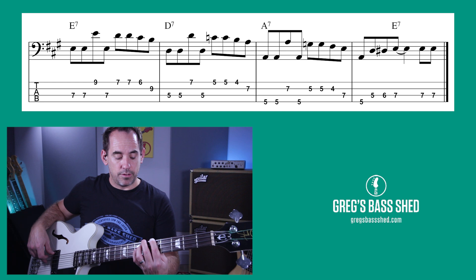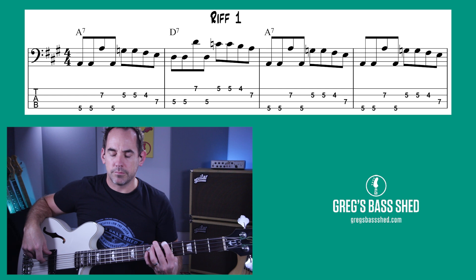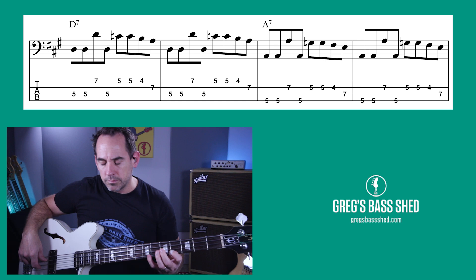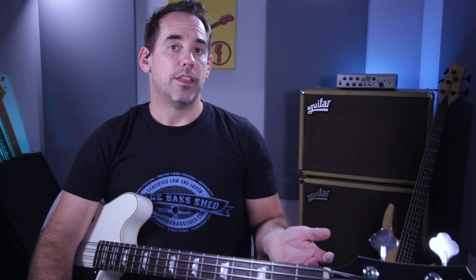Now I'll plug that into the sequence and play it with the backing track. You can get a copy of that backing track — you can purchase it on the website, just follow the link below this video or head over to gbshed.com. Click on the shop and you'll see backing tracks. I've looped it so it's longer so you can practice all these riffs — there's no bass on it. Once you've bought that backing track, there are also a couple of other lessons it works with, so it's really good value.